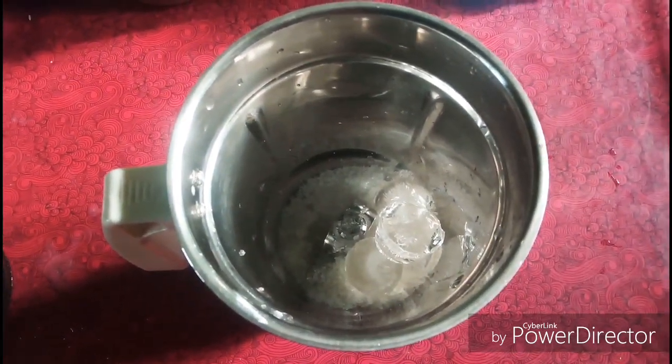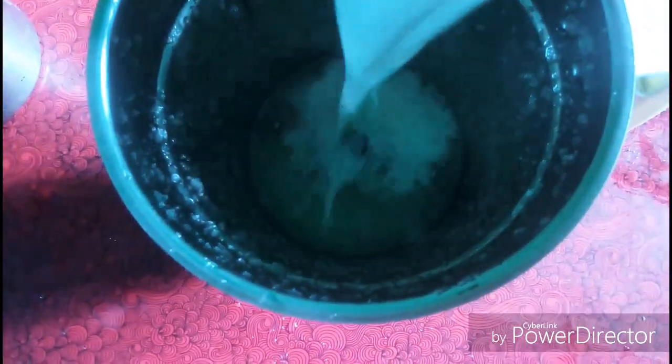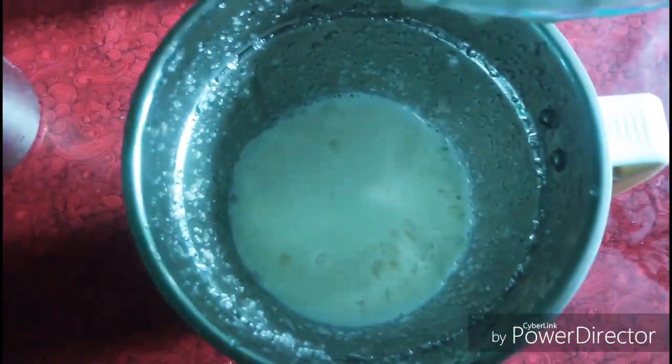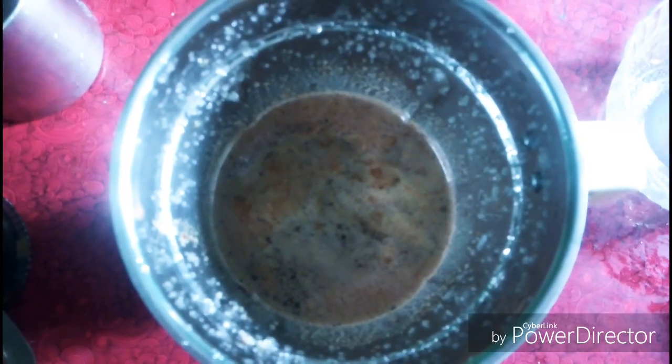This is the taste of the pot. We are going to mix this with the pot. We are going to pour the pot in the fridge. We will pour the pot and add the pot.